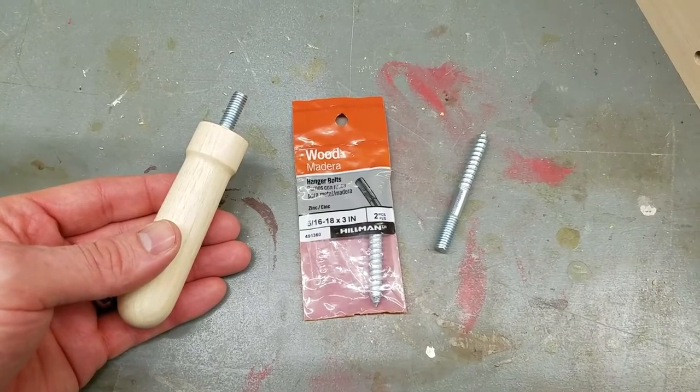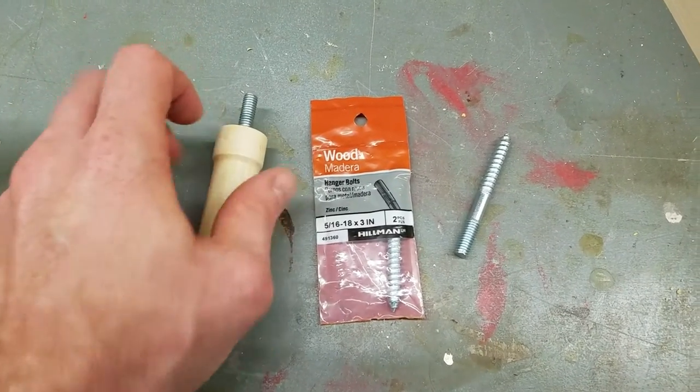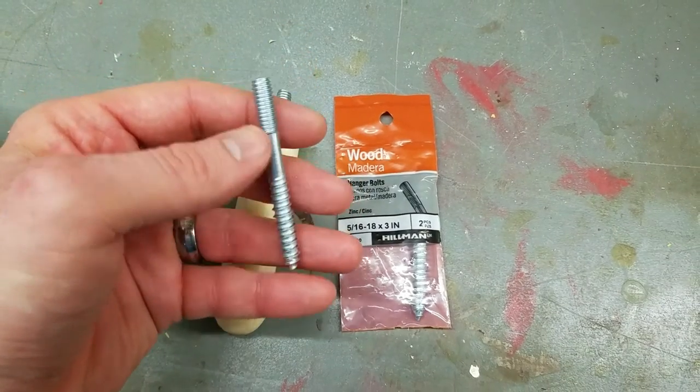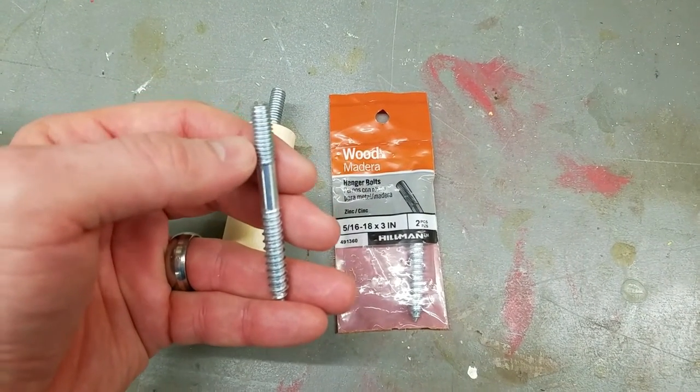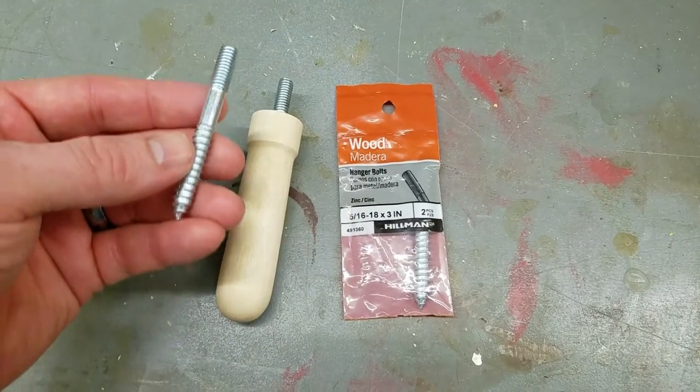I almost forgot to explain an important part: inside this thing, after you drill your hole, you put in what's called a hanger bolt. It has a wood thread on one side and a machine thread on the other, so you can screw that into your t-nut, and that side gets screwed into the wood.